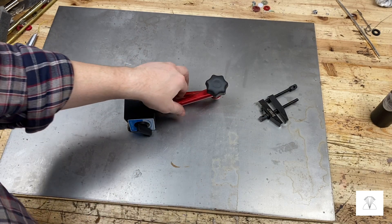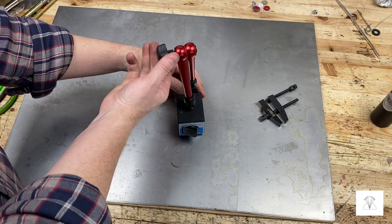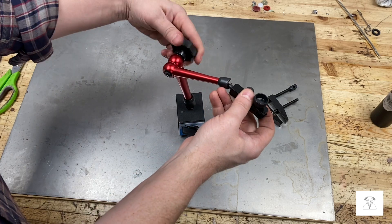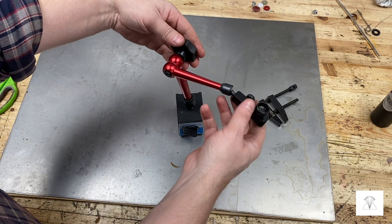Alright, so when you order the parts, this is pretty much how they'll be when they arrive. This magnetic base and arm is pretty awesome — the magnet is actually really strong and there are three moving joints on this arm, but you only screw that one knob and it tightens everything down, so it makes it really easy to set things up.